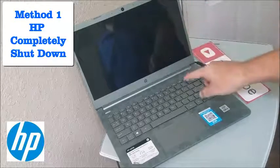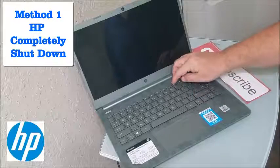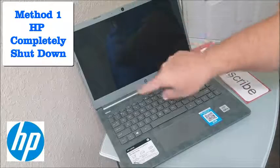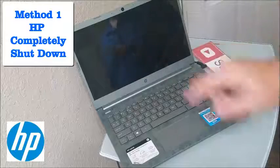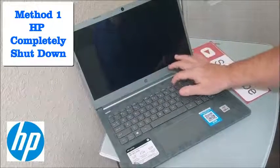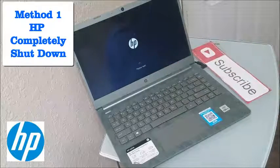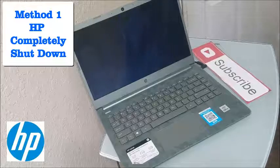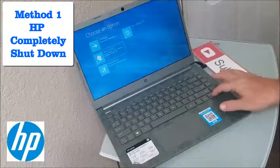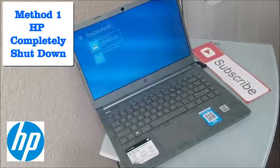When we start up the computer, we're going to tap the F11 key multiple times. It might take a couple of times for it to catch, but you'll see a little scrolling wheel. Go ahead and start now — tap or hold F11. You'll see it says 'Please wait,' and that's what you want to get you into the factory reset.